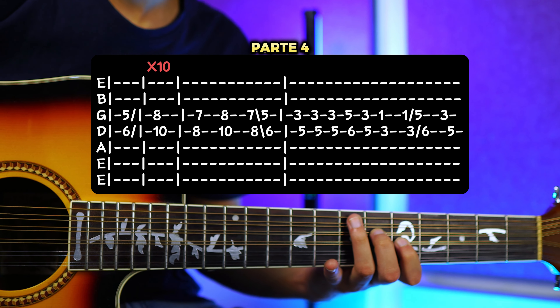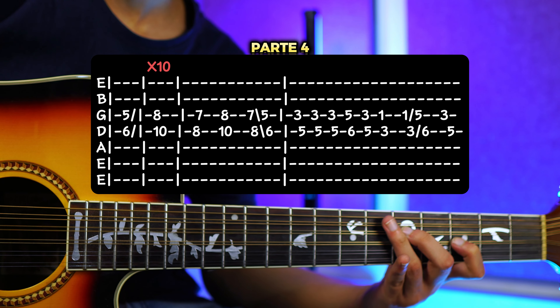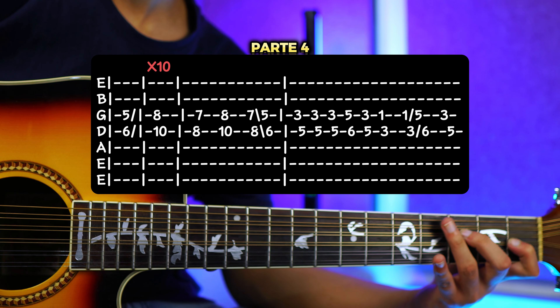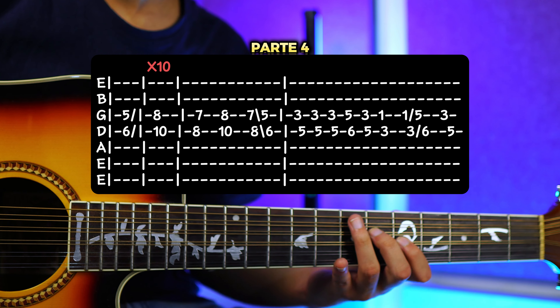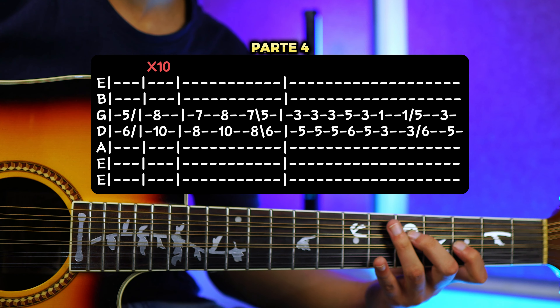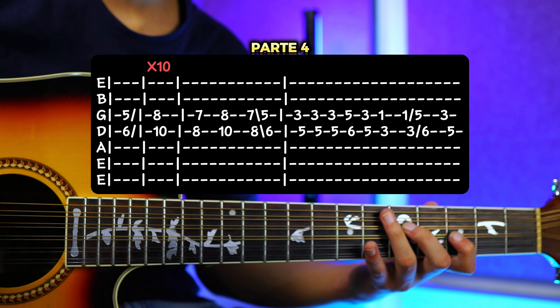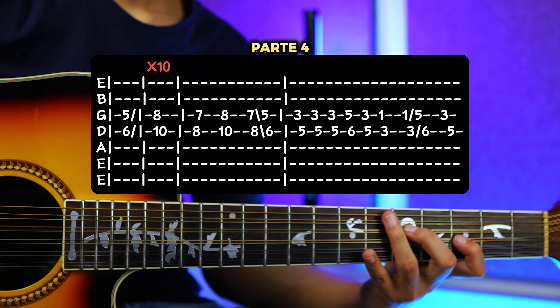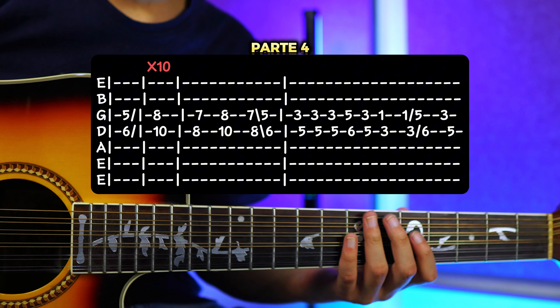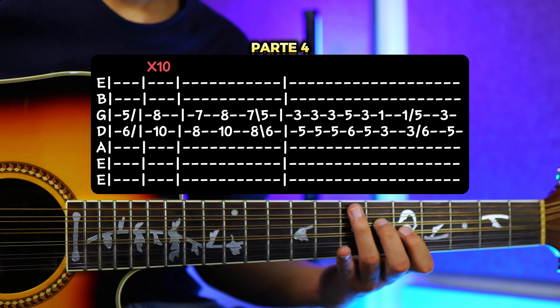Y aquí vamos a repetir exactamente lo que hicimos en la anterior tablatura, que sería ponernos en el traste número 3 y traste número 5, tocamos 3 veces. Luego tocamos el 5 y 6. Bajamos otra vez al 3 y 5. Luego nos vamos hasta el 1 y 3, tocamos una vez más, que sean 2, pero la segunda la resbalamos hacia el traste 5 y 6, que era donde veníamos. Y luego terminamos en el 3 y 5. Es exactamente lo mismo. Y para los avanzados, que lo van a hacer alternado. Y ya todo junto nos quedaría así.